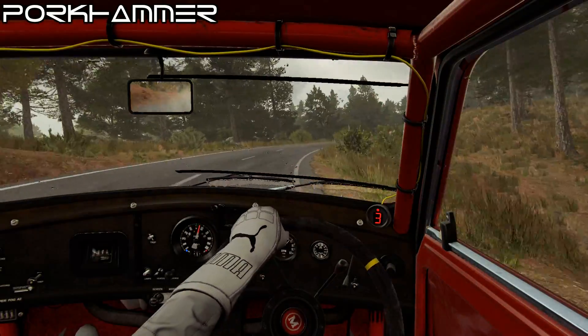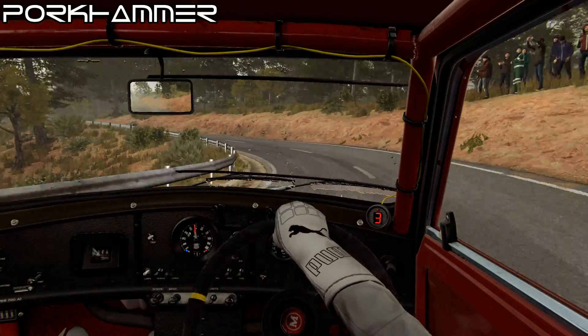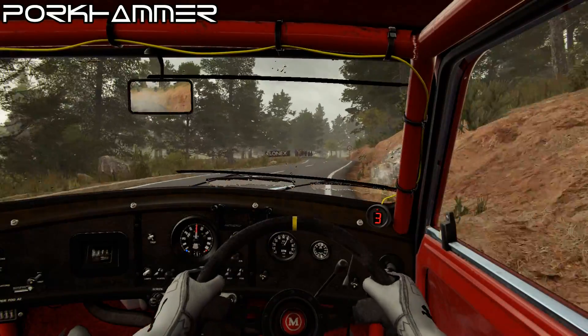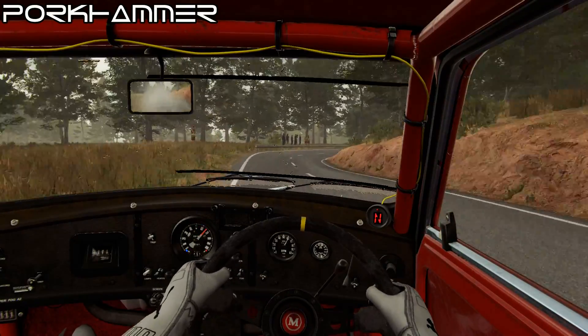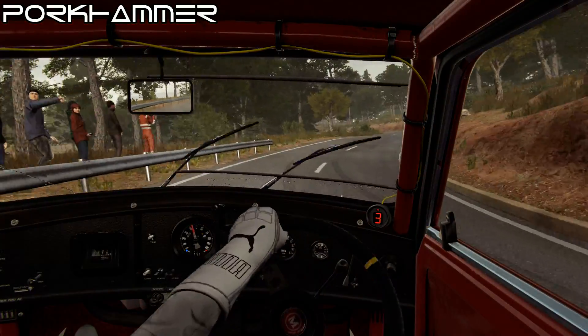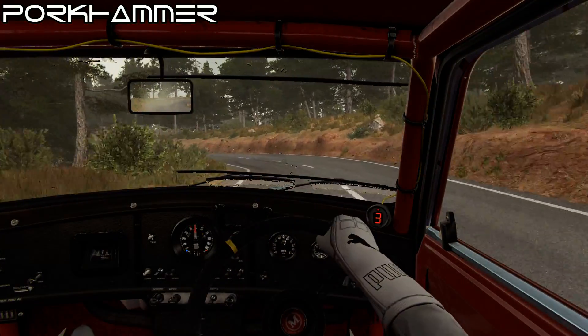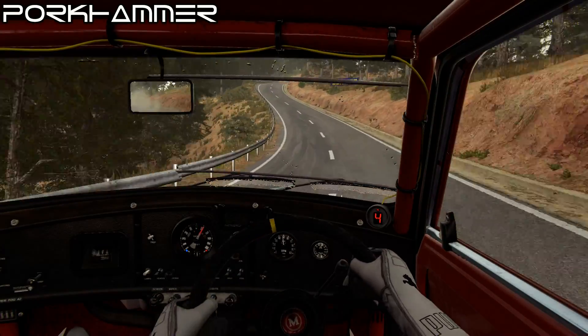And left 1, 60, right 6, left 6, and hairpin right, and left 3, left 4 through dip, keep right over crest, 60.